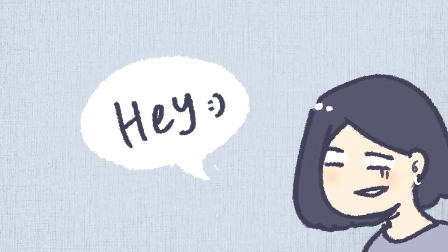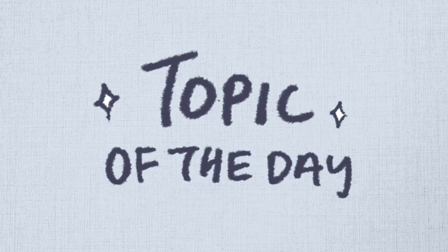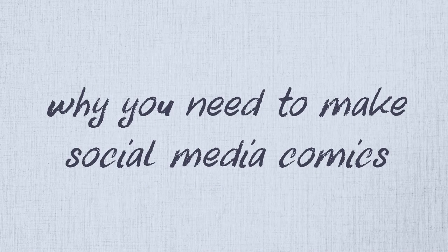Hi everyone, welcome back to my channel. In today's video, we are going to be talking about why you need to make social media comics.